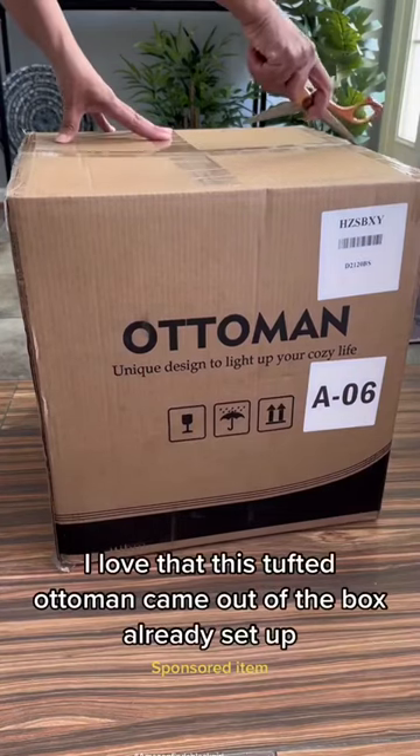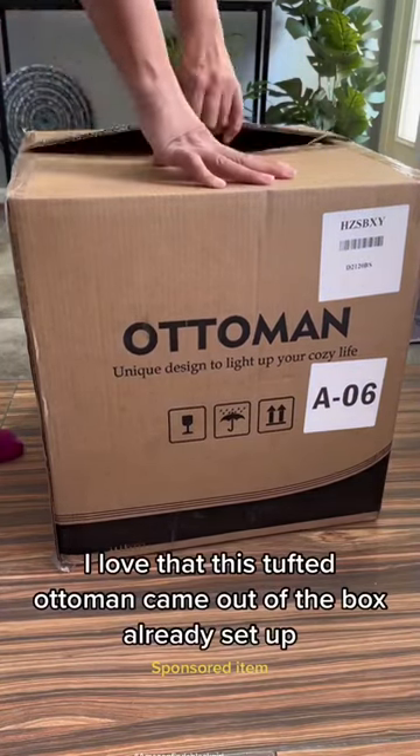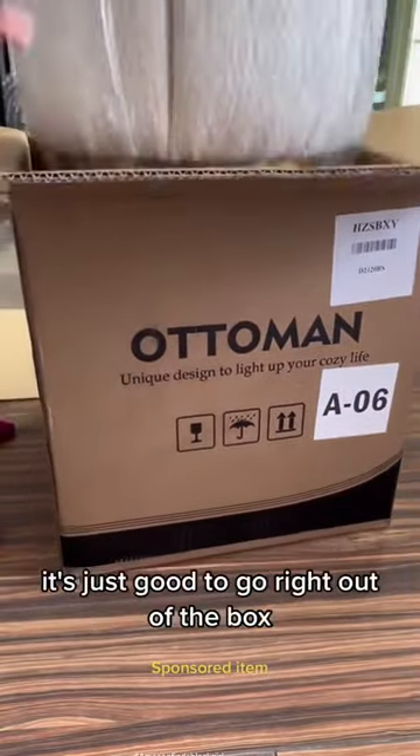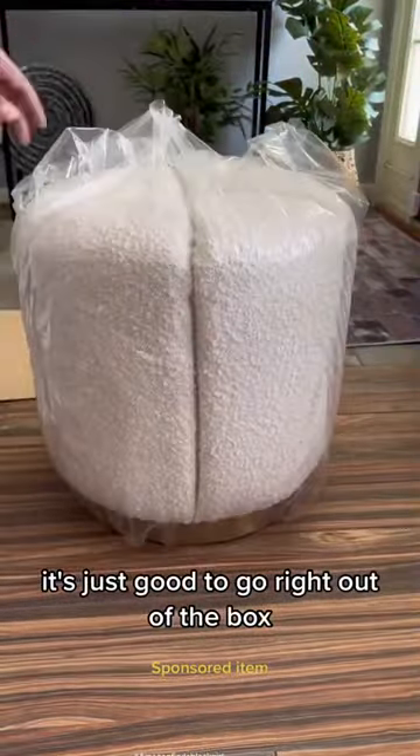I love that this tufted ottoman came out of the box already set up. No screws, no screwdrivers, no allen wrenches. It's just good to go right out of the box.